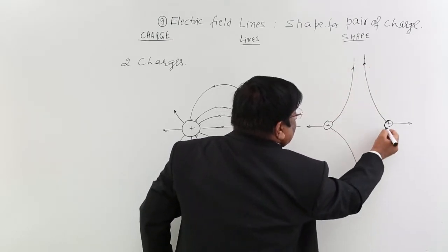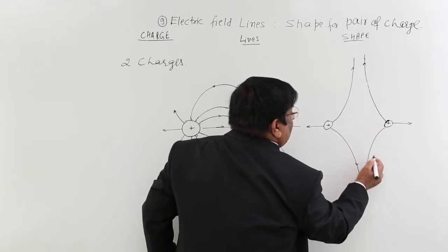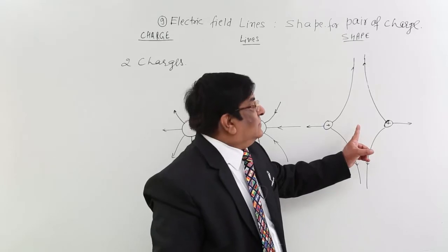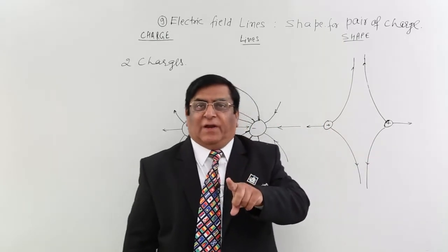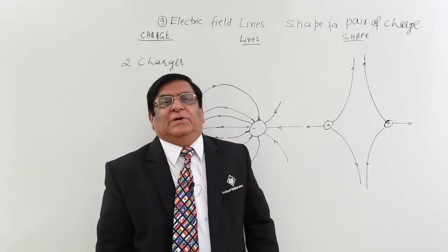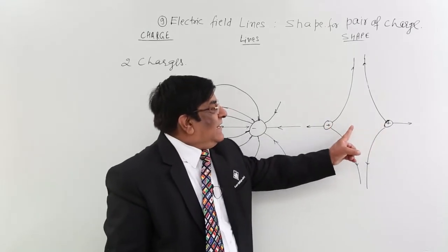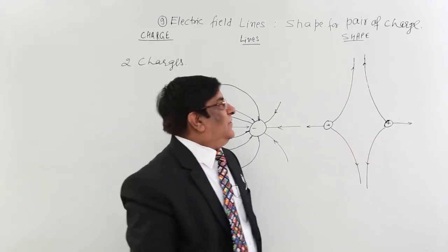At this place there is no line. If there is no line, our rule says there is no electric field. So at this midpoint there is no electric field, and this prepares one important answer. If somebody asks you if there is any location where electric field does not exist, the answer is yes — if there are two equal charges, at the midpoint between them there is no electric field.